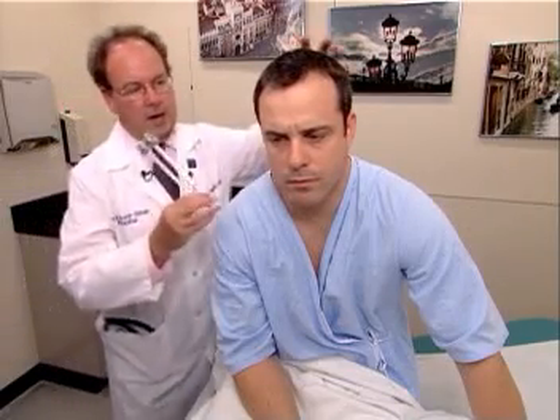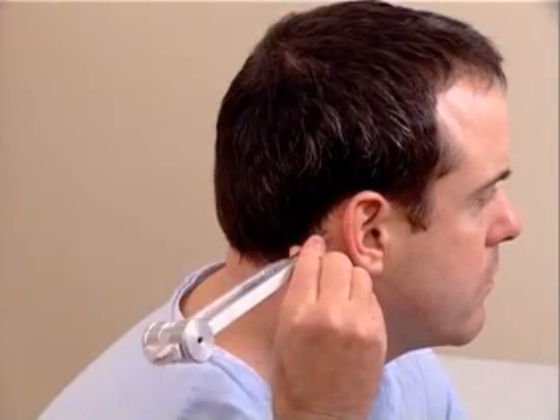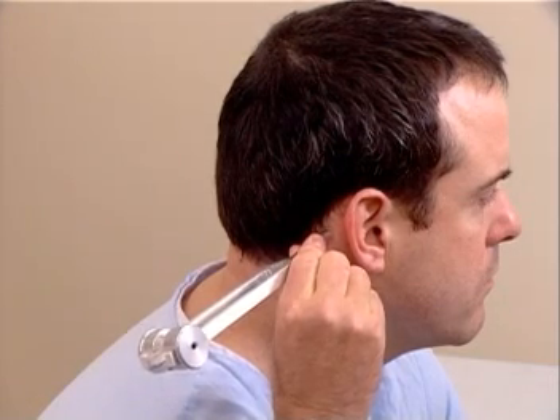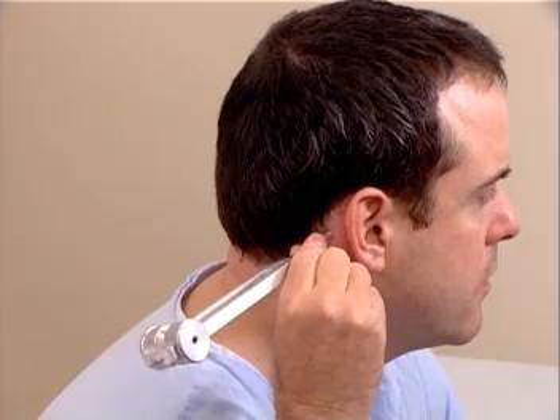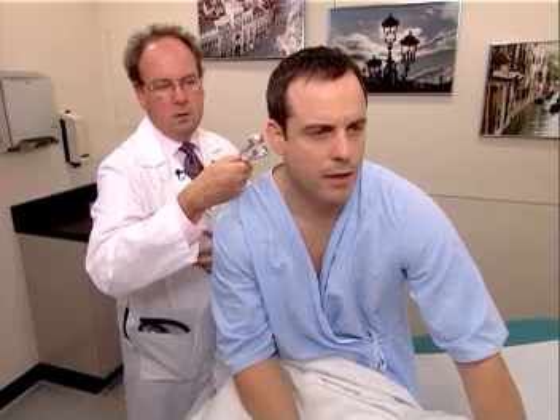I'm going to demonstrate the Rinne test first. Strike the tuning fork by placing it into oscillation by striking the heel of your hand, and then placing the vibrating tuning fork on the mastoid process of the patient. Mr. Johnson, do you hear or feel anything? Yes. Tell me when you stop hearing it or feeling it. I stop. Okay, what about now? I can hear it. So air conduction is greater than bone conduction, and that's normal — AC greater than BC.